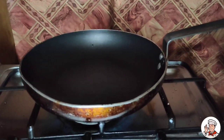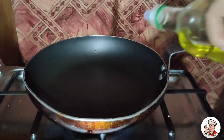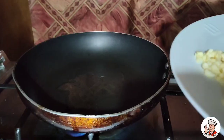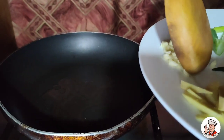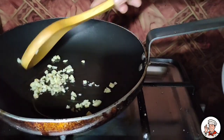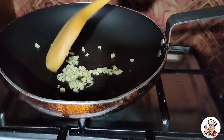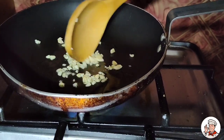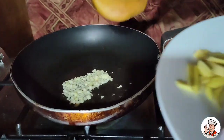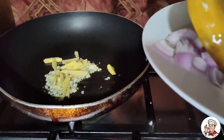Start cooking na tayo, mga ka-chef. First, maglalagay tayo ng olive oil. Ilalagay na natin ang ating garlic. Ang ating ginger, mga ka-chef. Ang ating sibuyas bombay.